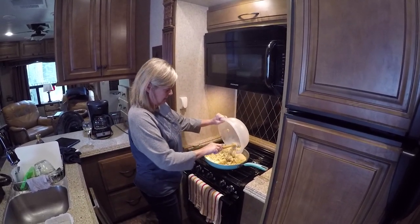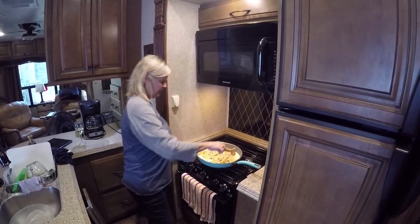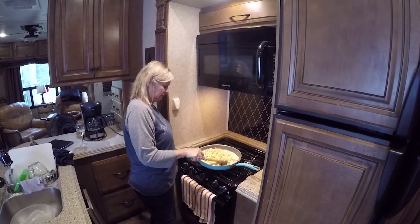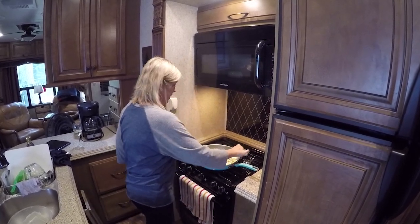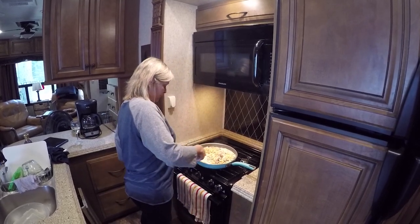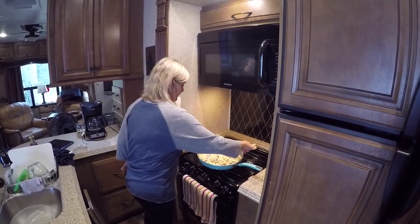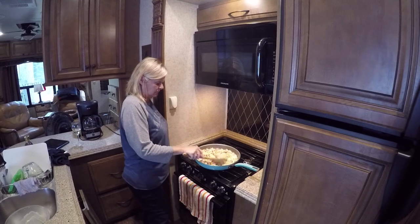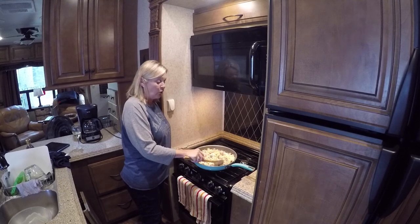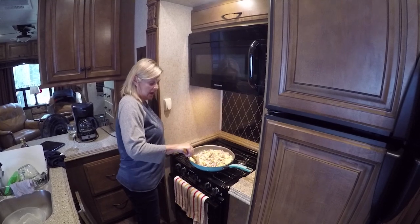I'm going to add my noodles. It really smells good. You just stir it all in and incorporate it together. This is good because that andouille sausage goes through this really well because it's got that little spice to it. It's really good. It's such an easy dish — when you come home from work, you can actually make this and be done in 15 minutes. It tastes like you spent a lot longer on it, trust me.